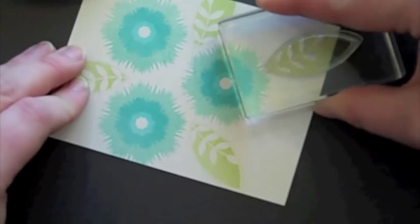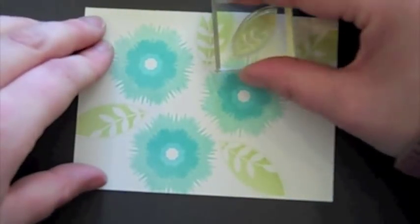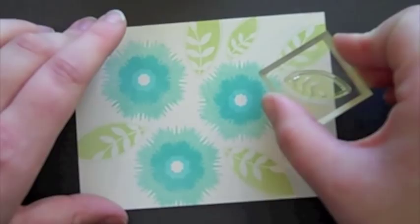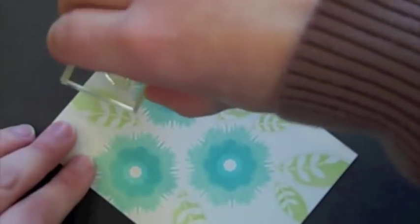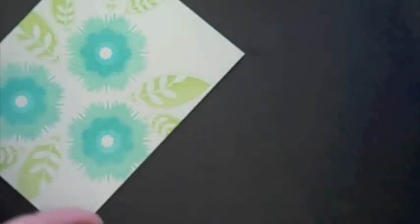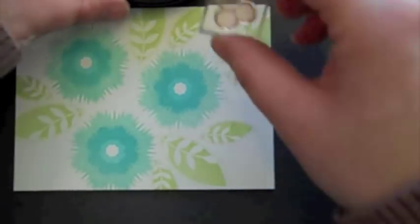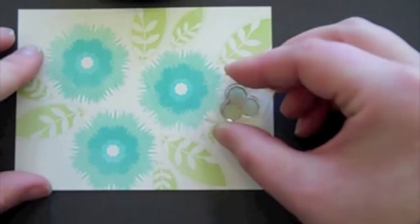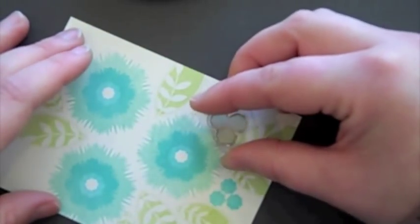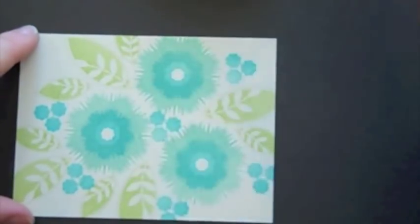I'm going to add one right here too. Now I'm going to go back in with a small leaf and just fill in some more blanks. So we have that. Then there's a small cluster of three small flowers — I'm going to go in with Hawaiian Shores ink and add a few of those to fill in some additional spaces here and add a pop of additional color.